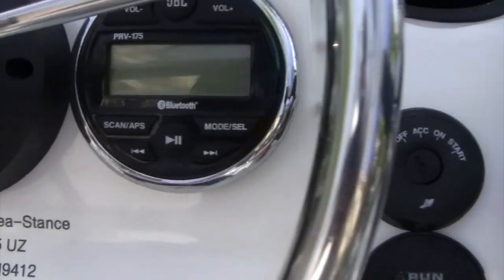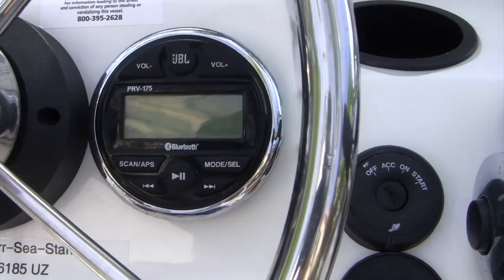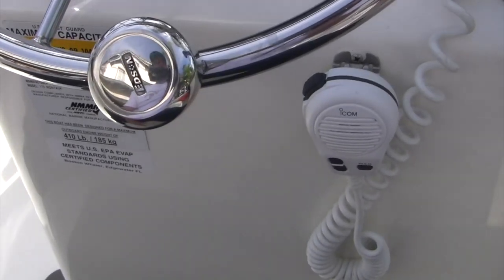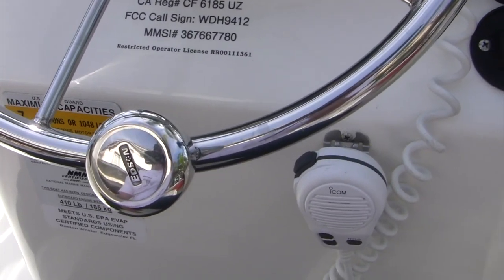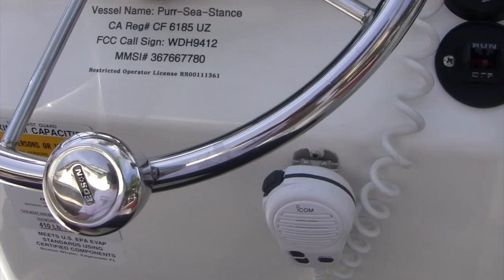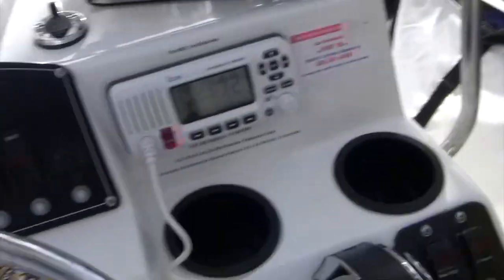One other thing we added was this stereo system. I'm really happy with it — it's been very robust. We also added the Edson knob, which was a spendy item but it's maintenance-free, made out of great material, and works really well when you're trying to park the boat at the dock.